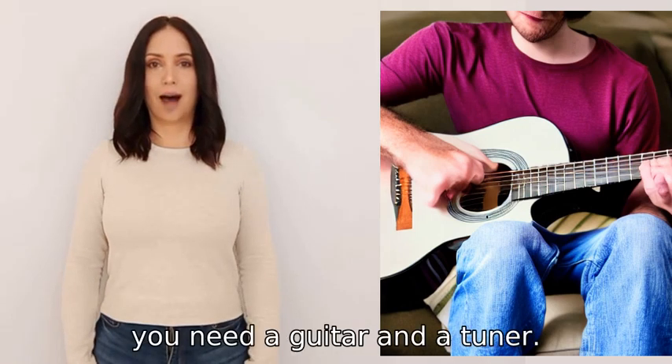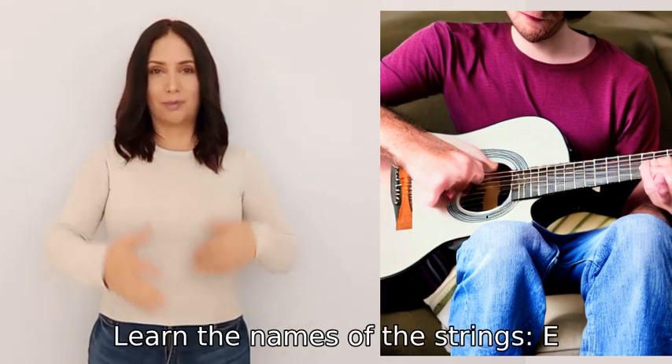First, you need a guitar and a tuner. Learn the names of the strings: E, A, D, G, B, E.